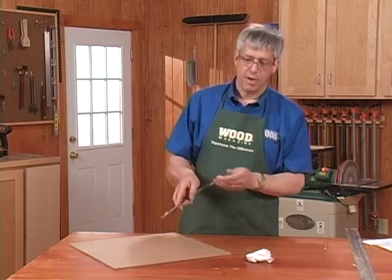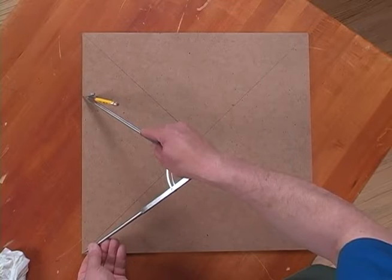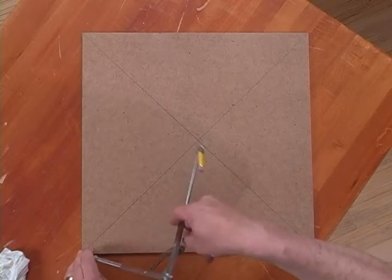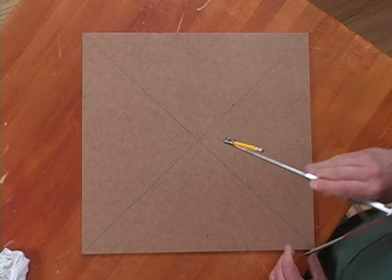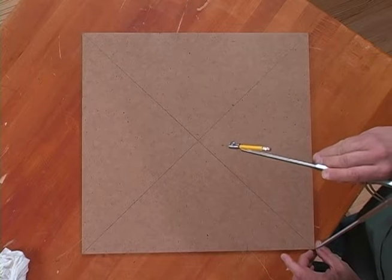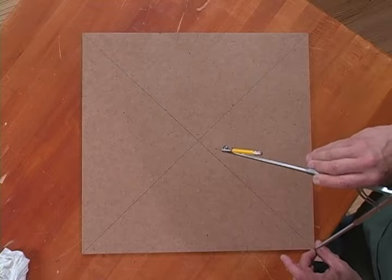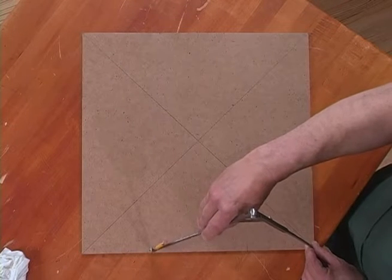Then at each corner, you're going to make two marks at the adjoining sides — here and here. Then go to the next corner and perch the compass point just right on the tip of it, so it's a little tricky.